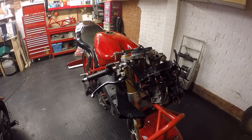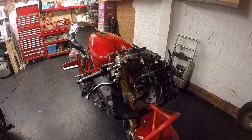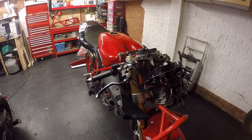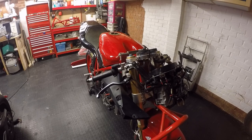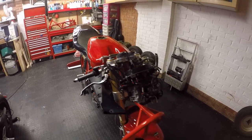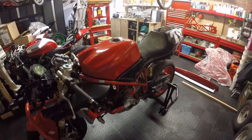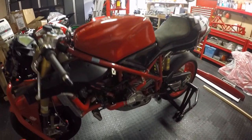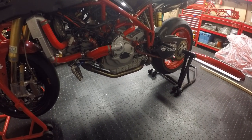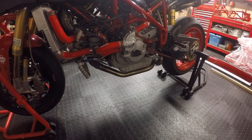It had a couple of different engines in it. It originally started as a Ducati 916, which was raced in 2010, 2011 and 2012, where I won the championship for the first time. Due to a rule change I then dropped it down to a Ducati 748 SP engine, and subsequently won the title again in 2013. I then changed to a Ducati 749 for 2014, so didn't use this bike that year.